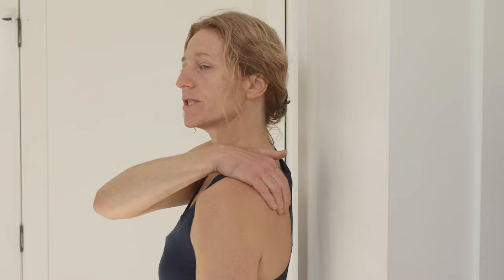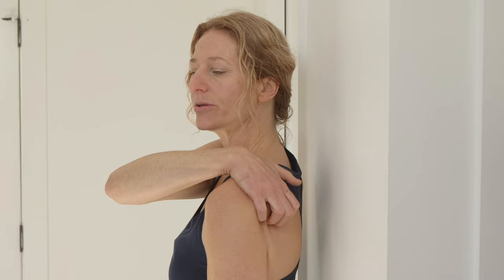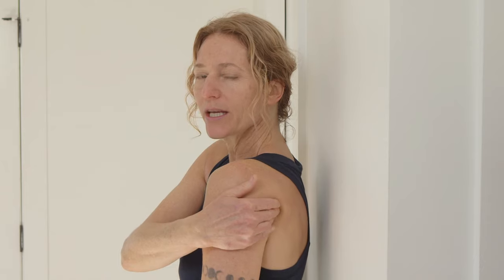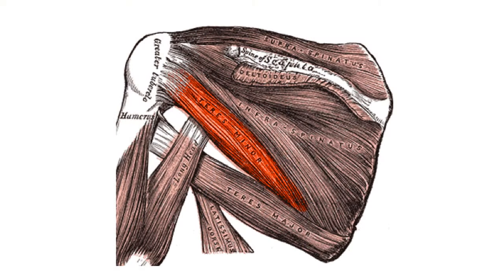Infraspinatus tends to hold its trigger points right underneath that spine of the shoulder blade and in the center of the shoulder blade itself. Teres minor is right up in that outer corner of the shoulder blade, and we're going to get into that area as well.